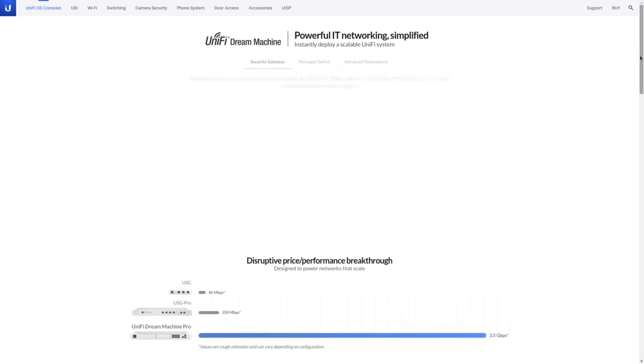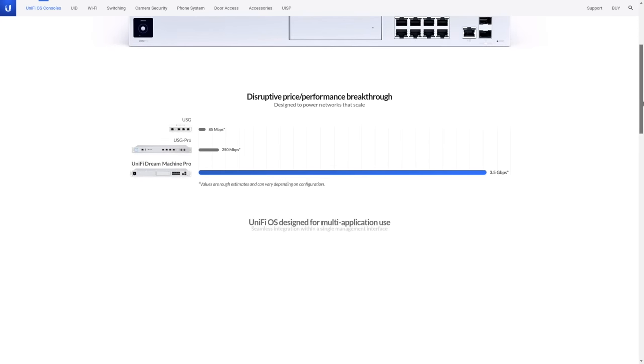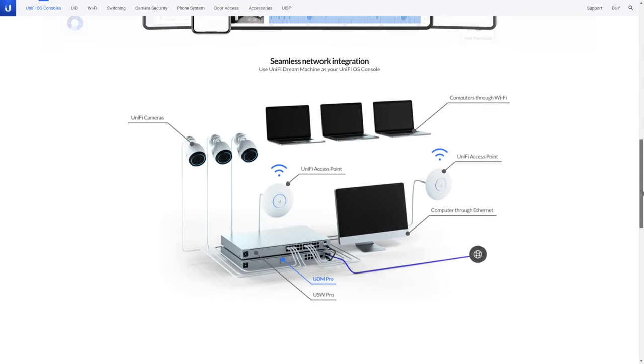If sometime in the future they release a different model with better features, that's awesome, but right now this is where we're at. One of the problems I'm going to say that UniFi has solved better than probably anyone out there — and why it's such a popular topic — is making network equipment easier to use. The UniFi Software Defined Networking Controller is a really nice way to manage a lot of devices without licensing fees.